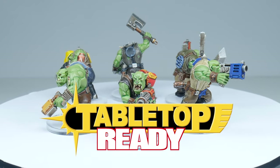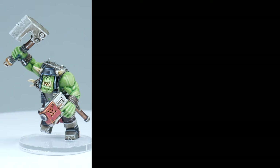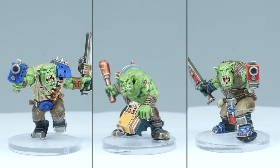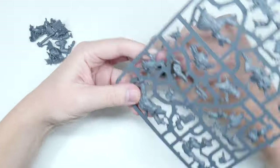Welcome to Tabletop Ready. My name is Michael and in this tutorial I'm not only going to be showing you how to paint your Orkboys, I'm also going to be showing you step by step how you can paint them in the colours of your chosen clan. I'll list the brushes and paints I use in the description below.